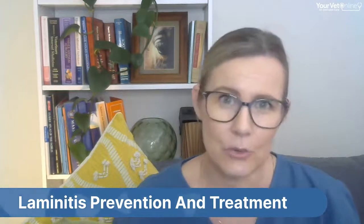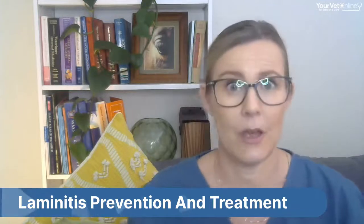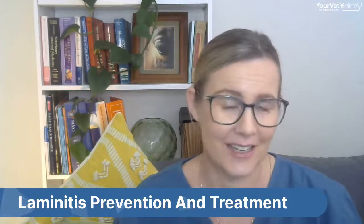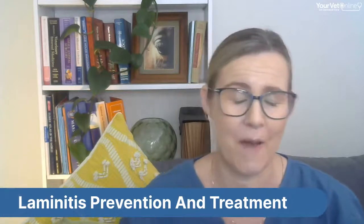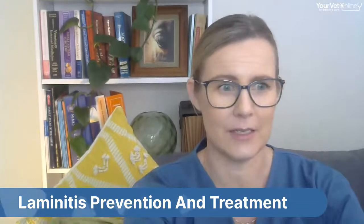In this tutorial we're going to focus on some of the preventative strategies you can take to hopefully stop laminitis from happening, and also how to treat it if it does occur — specifically the first aid treatments so that your ponies aren't in pain.